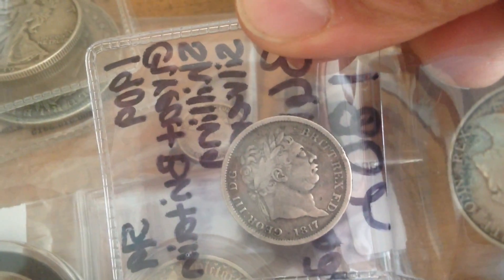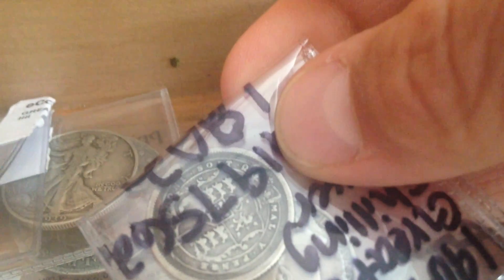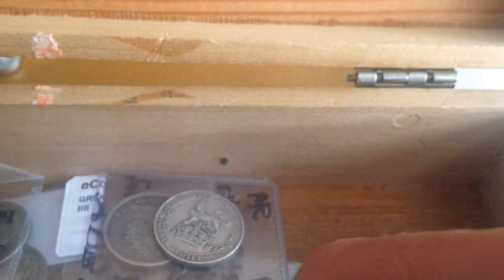Let's see if we can get the focus. 1817 George III. We'll get it out of there one of these days and I'll show you the reverse. It's got some pretty good detail on the reverse of it there. Another beauty here.